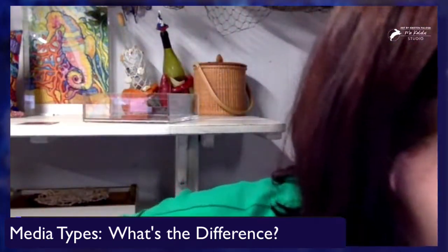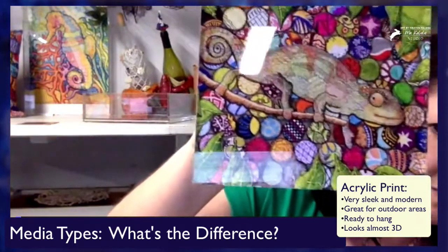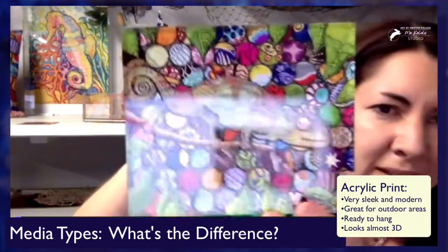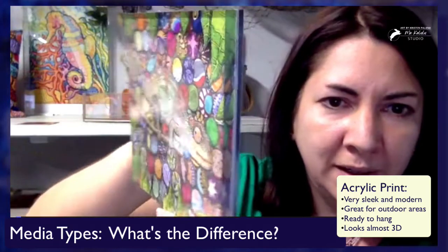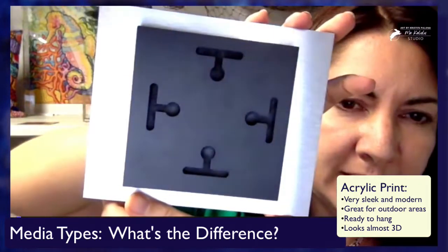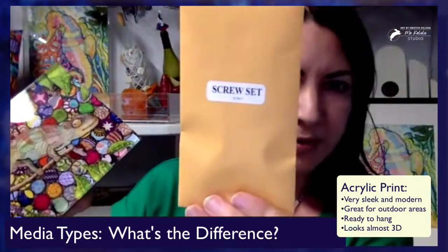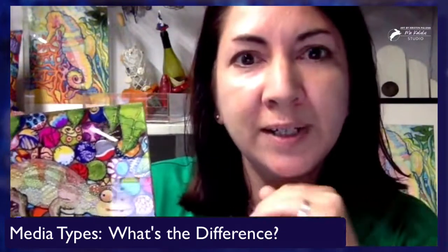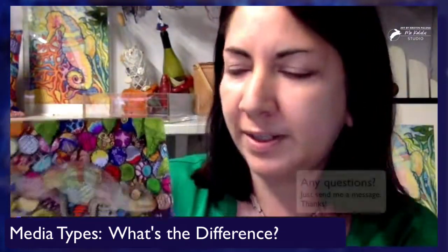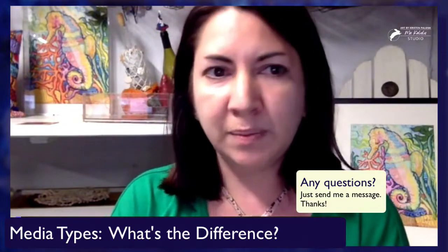Finally, as far as art prints go — have you guys ever seen an acrylic print? These are really cool. I don't know how to describe them — they float off the wall. This is what it looks like, and the back has all these different ways to hang it. It comes with a little screw set so you can mount it to your wall so it floats off the wall. This is also a really good choice for outdoor areas or anywhere that might get wet or have moisture. Acrylic tends to be the most expensive of the art print media types.